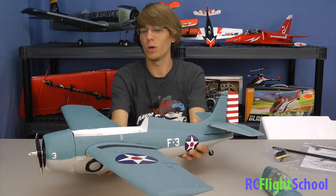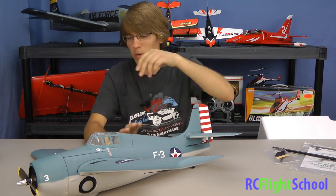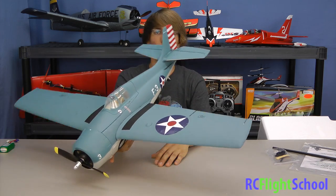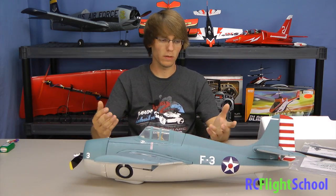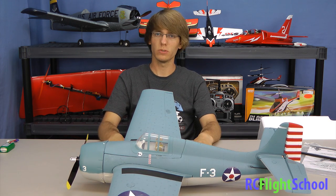I was flying it on a 2100 milliamp pack and I do recommend that as a nice upgrade — just adds to your run time and power. The pack they give you is great for getting started but you'll probably want to do that upgrade later. Assembly time is not too long — I just have to bind it to the radio and I'm pretty much ready to go. Another great Park Zone product! If you have any questions comment below, or if you've added retracts or done some modifications, tell me what you've done. Thanks for watching — we'll see you guys soon.